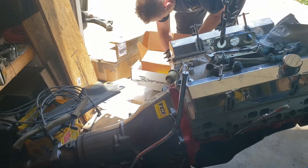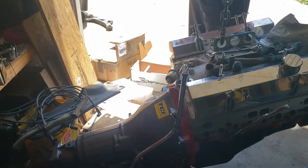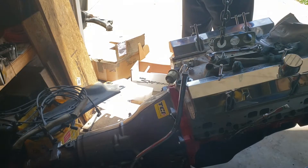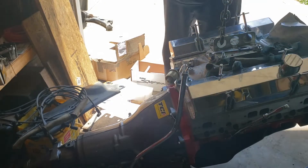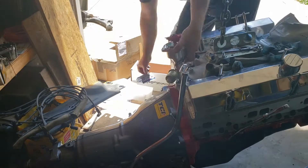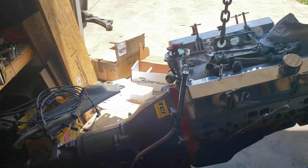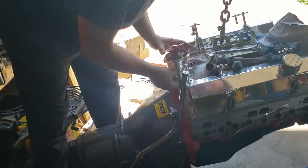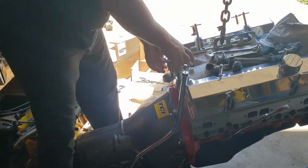In this video I'm putting in the hyper spark distributor — I got the whole kit. I'm putting the motor in the frame of the S10 for the last time, creating my own crossmember which I welded onto the factory crossmember for the transmission, and then tidying up some of the loose ends. Hope you enjoy.